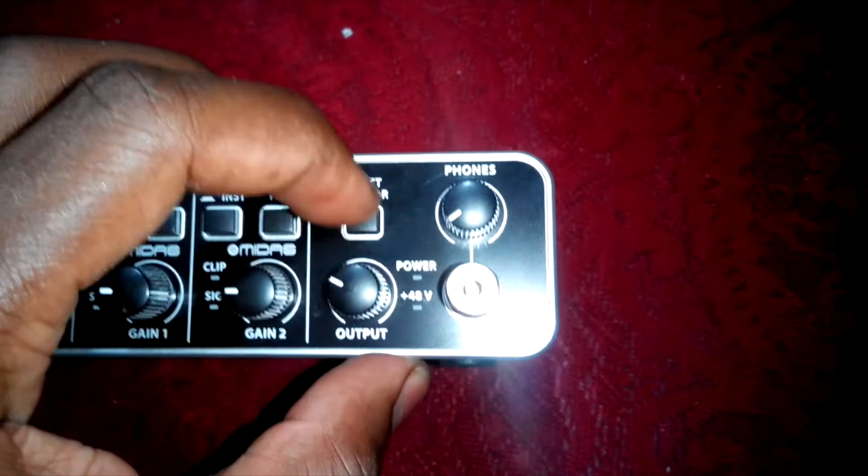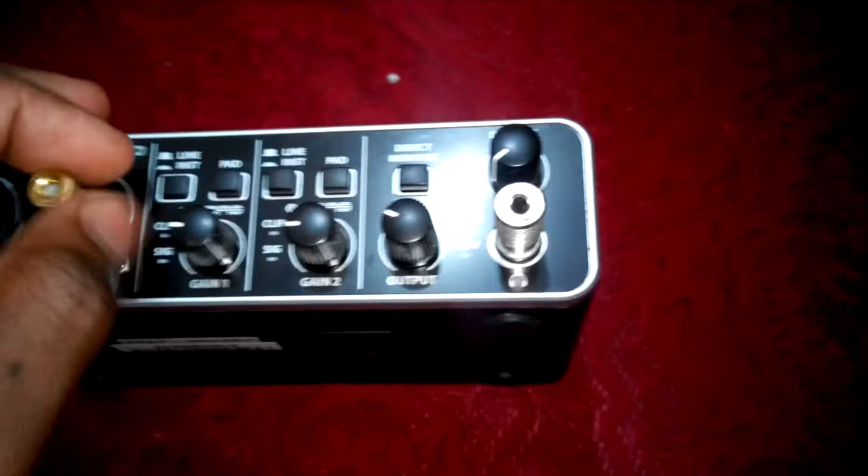I have here a quarter-to-mini adapter which is a space holder for input 2. I also have here a quarter-to-mini for my headphone, which is regulated by this potentiometer here. And we have this button here for direct monitoring based on what's on the input.